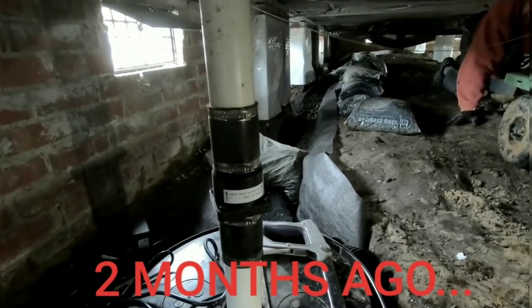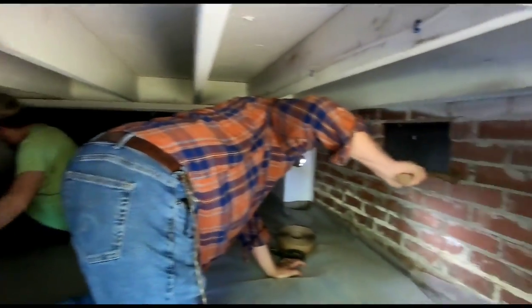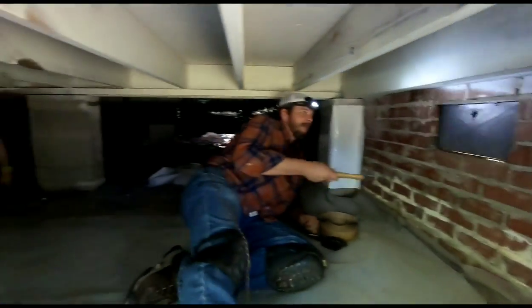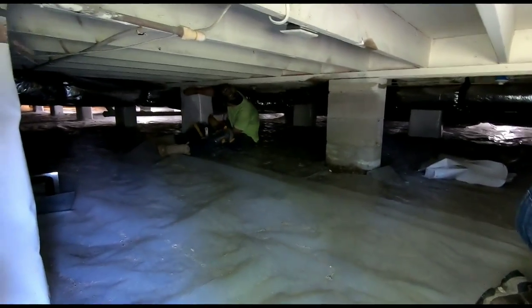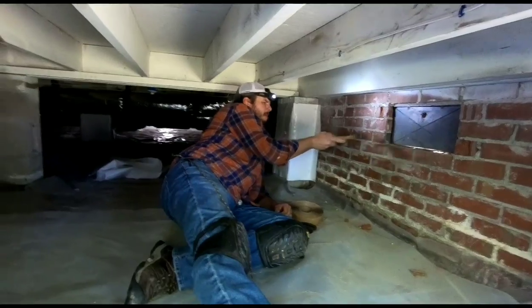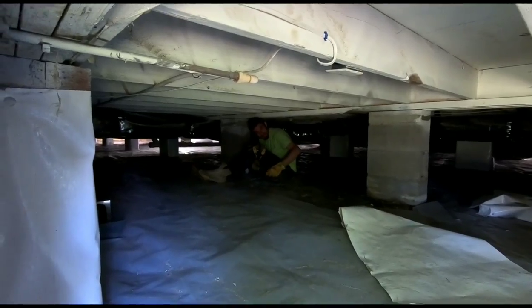All right guys, here we are — Fayetteville, North Carolina. Once again, finishing the job we started a couple months ago. We're having some GoPro issues. The crew is pulling all the poly off. Why? Pretty much the previous company didn't know what they were doing — they did it backwards. When you hire the wrong people, that's what happens. That's why they hire us. What would Tanner say? You're just throwing your money away. I've been trying to tell them for years — some listen, some don't. Some save money, some blow it. These homeowners are super nice.